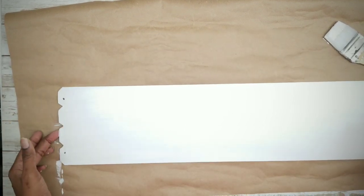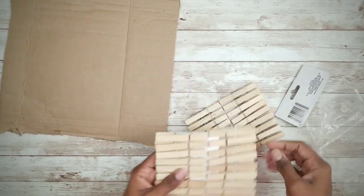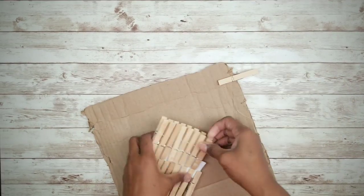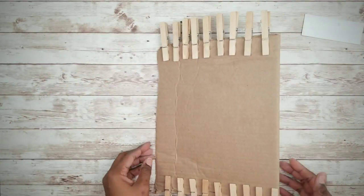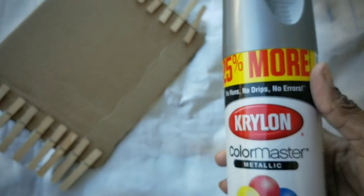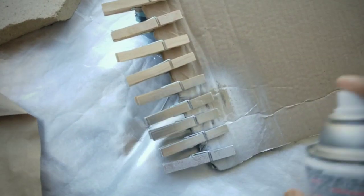While that dries, we're going to start working on those clothespins. Grab a piece of cardboard and unpackage the clothespins — we'll be using half the package for the project. Go ahead and pin the clothespins along the outside edge of that cardboard. Now it's time to paint them! I'll be using Krylon Brilliant Aluminum spray paint. Apply a coat to the front, back, and inner edges of all the pins, and make sure they dry thoroughly.